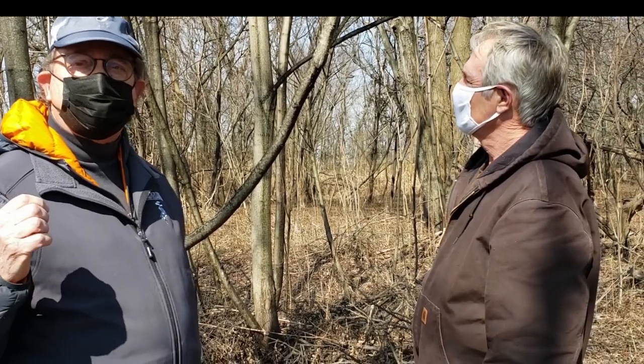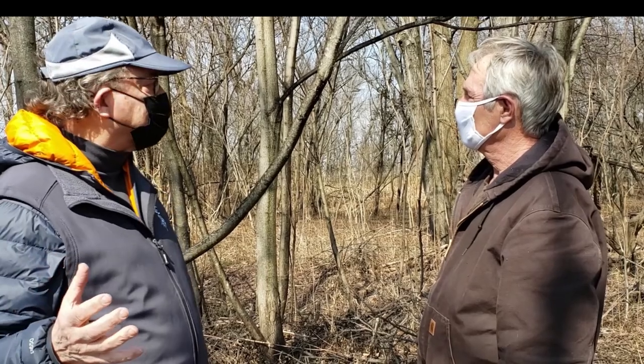Why do we want to eliminate the spotted lanternfly? Because they can do huge damage once they congregate in large numbers. The more that you can do as an individual to just take them out — these egg cases — you'll be helping everyone.